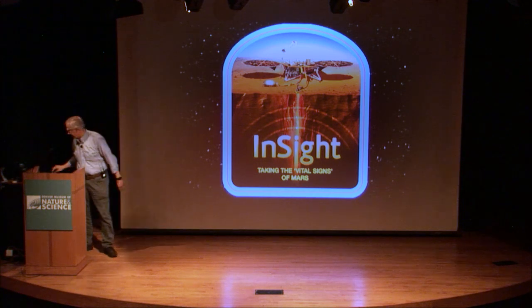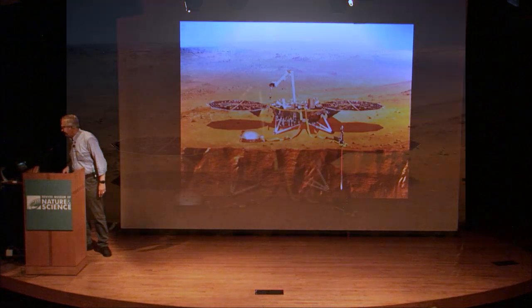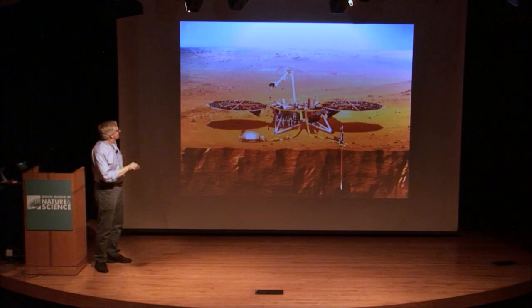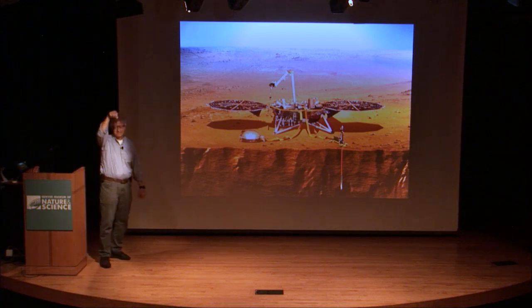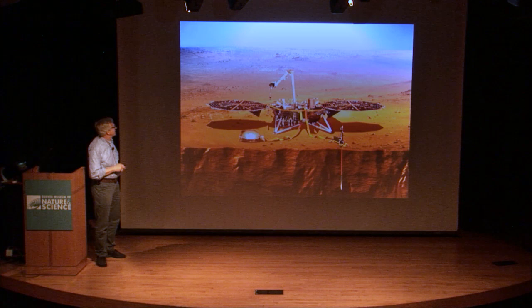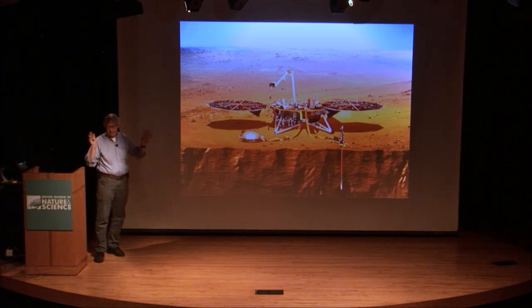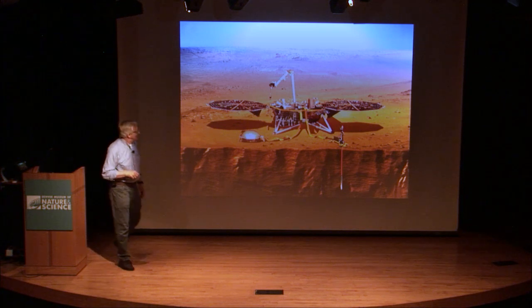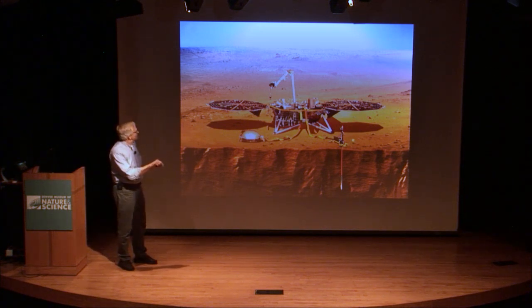That landed successfully, and around February of last year they deployed both of these instruments. They rode to the planet on top of the lander, and then they used a robot arm to lift them and put them out on the surface away from the lander. The seismometer has been working beautifully. The heat flow probe, not so much.